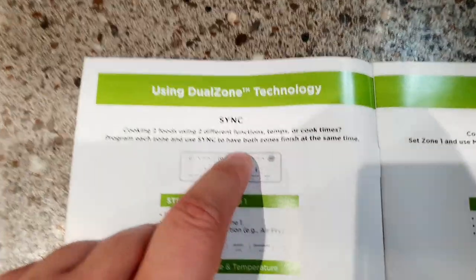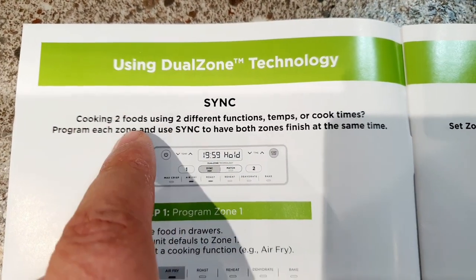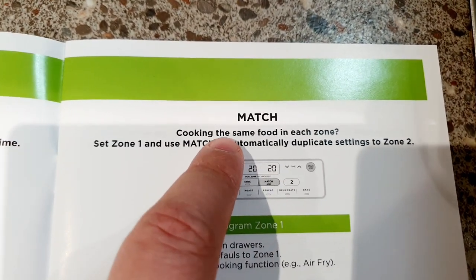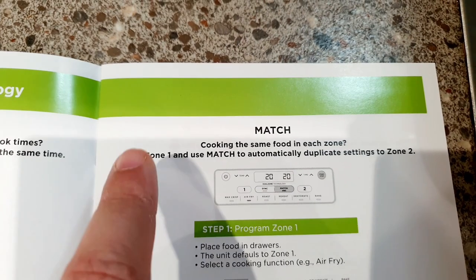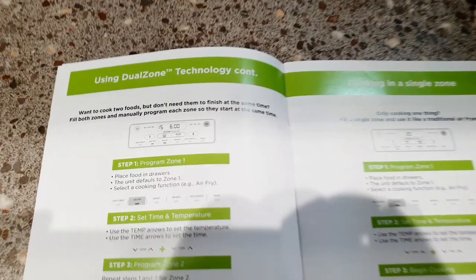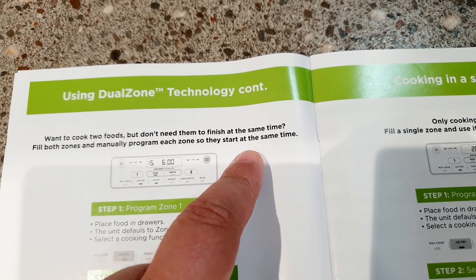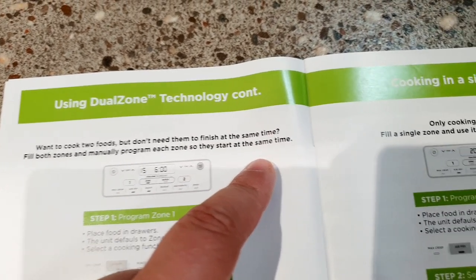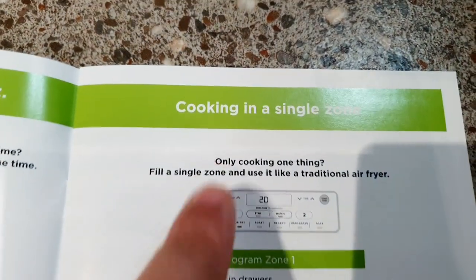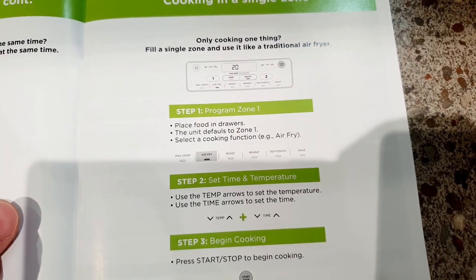Here is where the guide explains the difference between the sync and match functions. The sync function should be used if you're cooking two different foods and you want them to finish at the same time. The match function is if you're cooking the same food in each zone — basically it matches zone one and two together. You can also cook two foods independently, so they can finish at different times. Or if you only use one drawer, you just program it like a normal air fryer.